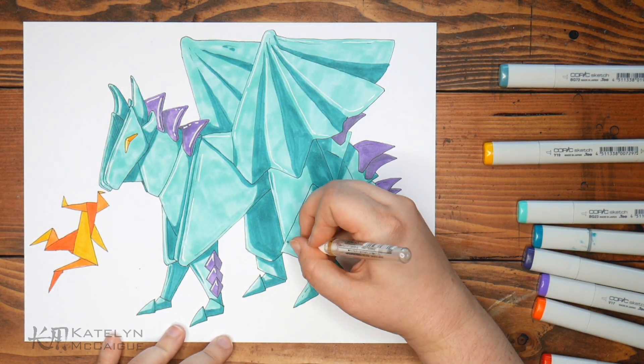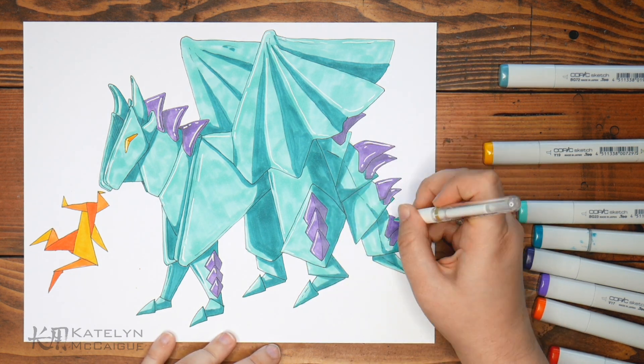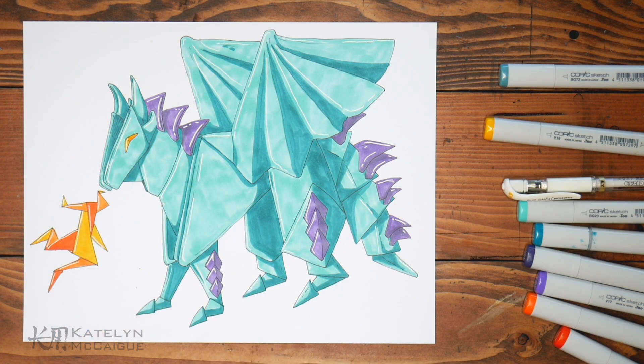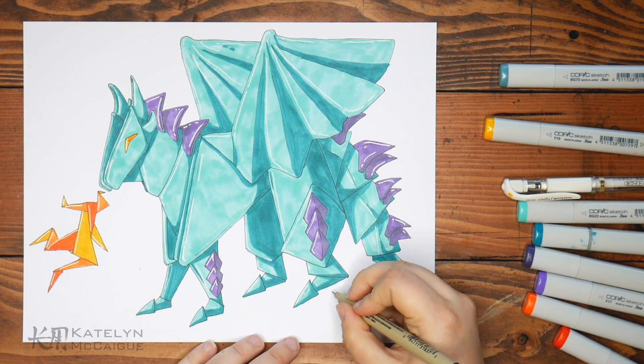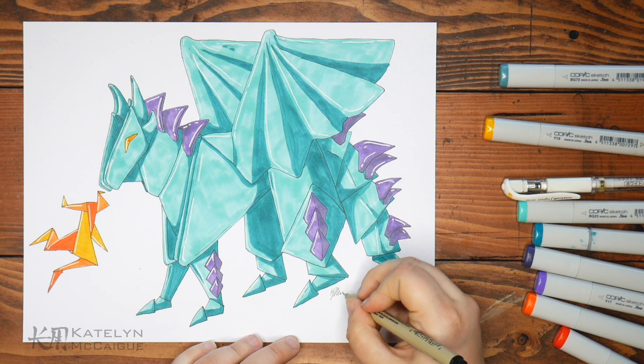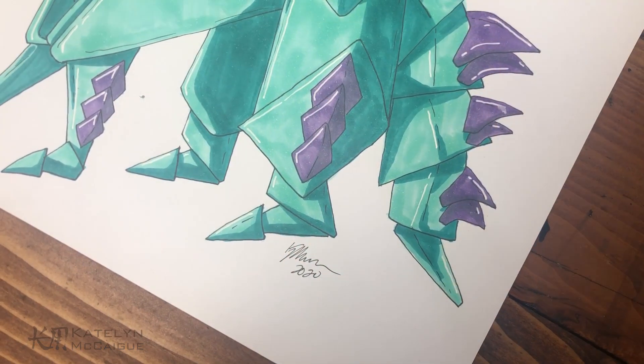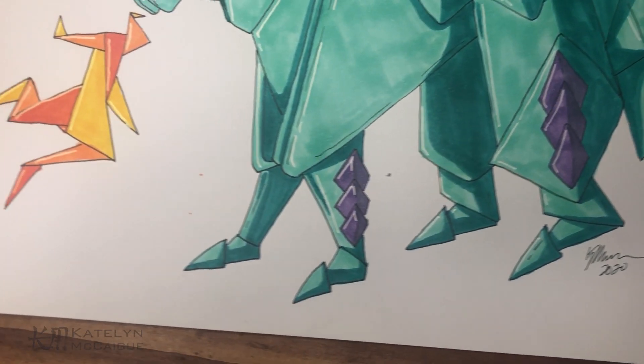We're reaching the end of the drawing. I just hit it with a couple of highlights using my gel pen and we're all done. I think this is so cute, and this was a really nice one to break back into the dragon challenge. I really fell out of it because I needed to stop due to impending burnout, but this was a good one to start with again.